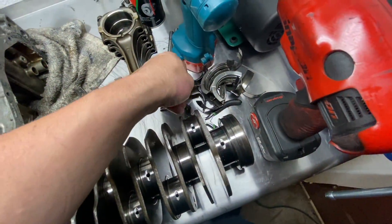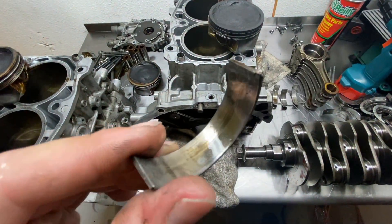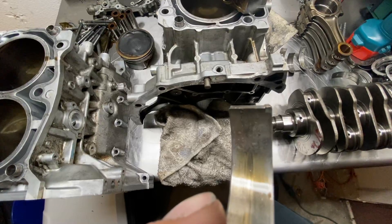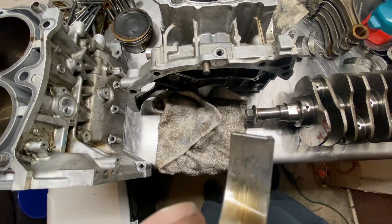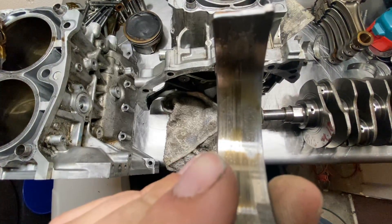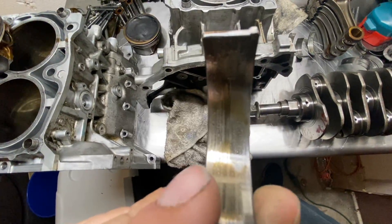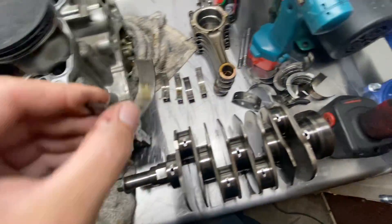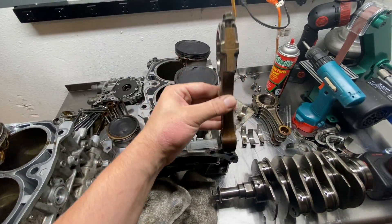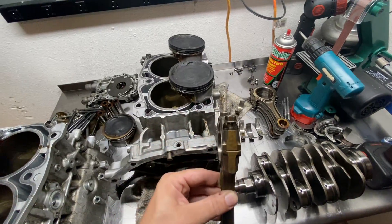Moving on to the rod bearings — the rod bearings are going to tell me what I want to know. This is a rod bearing, and you can see we're down to the last layer — we're actually down to the copper — and we're seeing some pitting there. At the bottom the bearing is getting pounded. You can actually see the wear pattern is a little bit different all the way across. When you get an engine that detonates, imagine this rod is in the cylinder going up and down. It detonates.